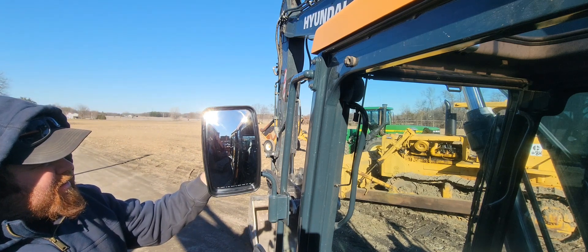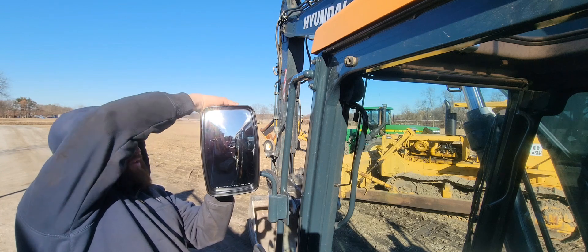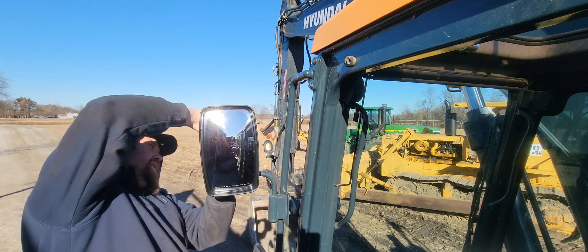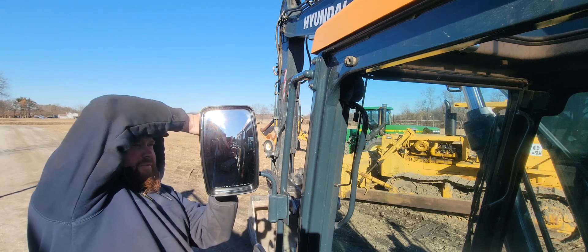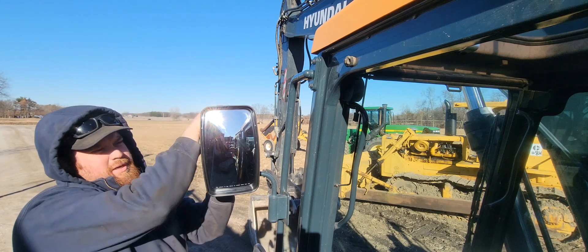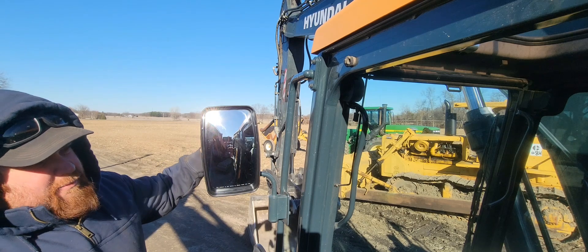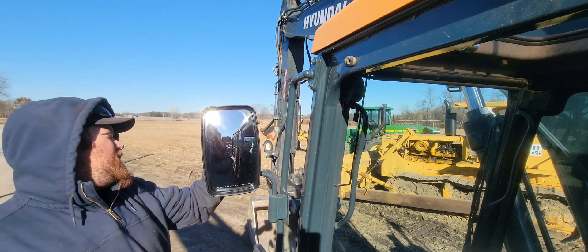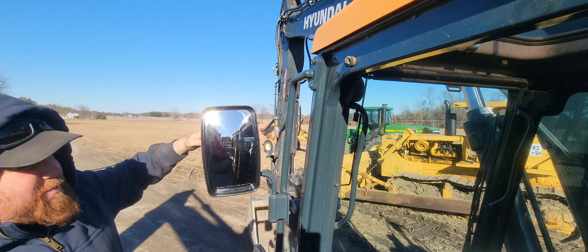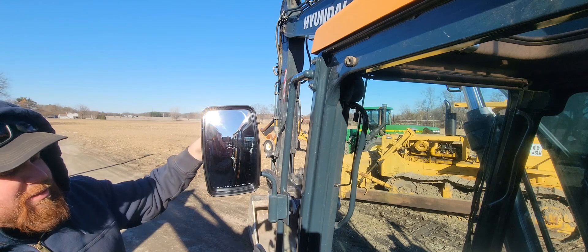I'll adjust it later. I should probably just take these mirrors off and throw them in the shop when in the brush and stuff, but I've been awfully darn careful not to break them. I haven't broke any of the rest of them. A couple of them I leave folded so they can't get hit with anything. Some of these you don't really need because you have a backup camera, but it is nice out of habit to glance up and look in the mirror and see where you're going.